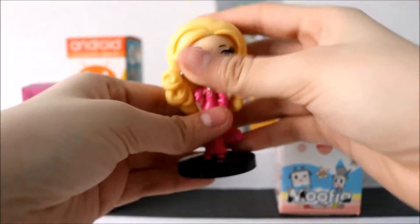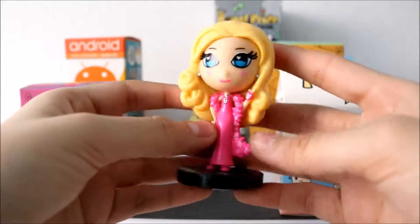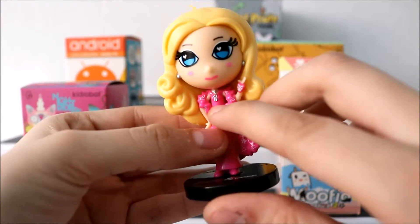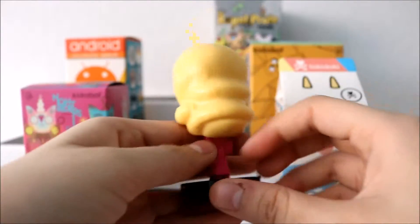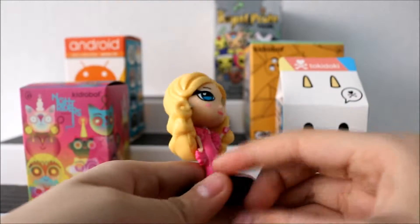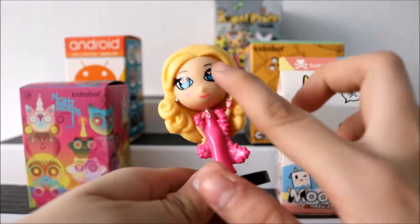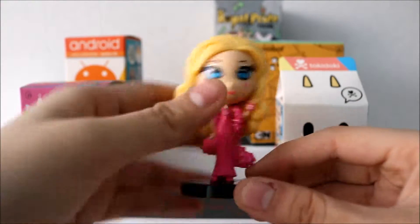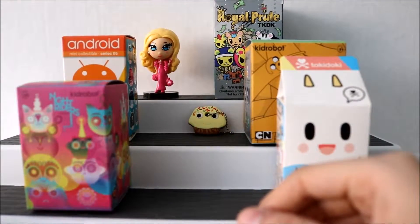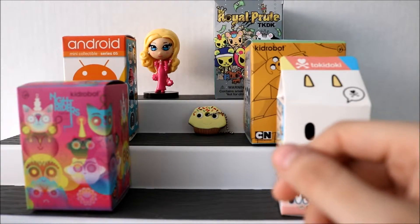We got the fashionista one! Her dress is so cute. I love her necklace — it says the letter B on it. On the back is her hair. She's so pretty, her eyes are so pretty. I love how there are little hearts on them too. So this is the second one.